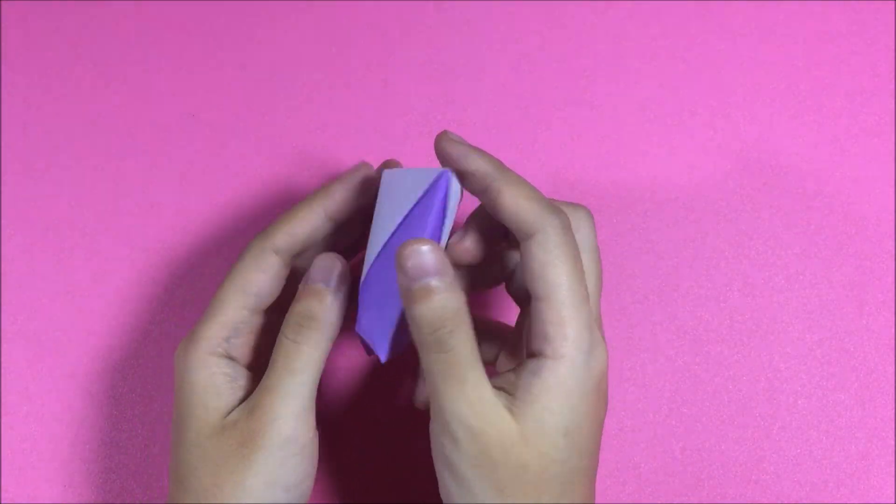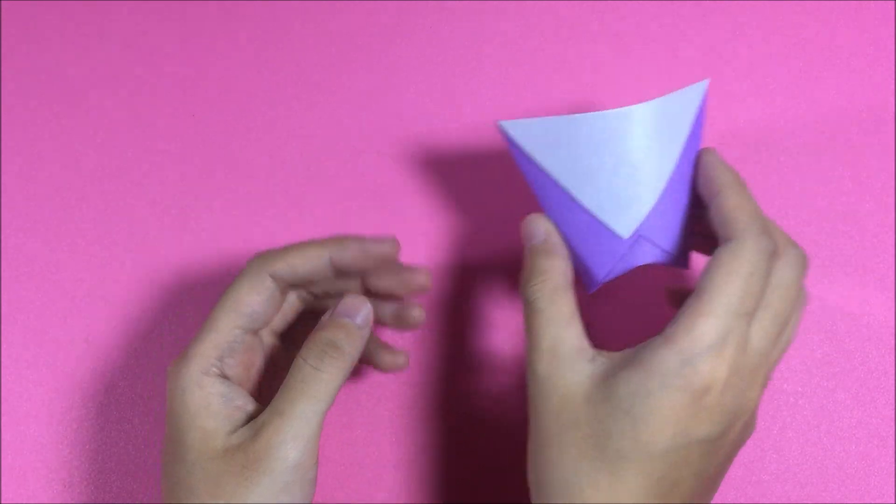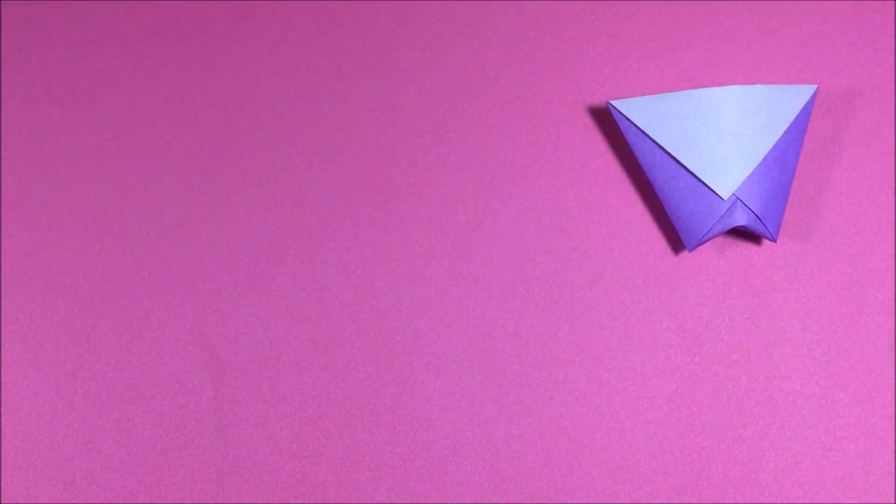Hello everyone! Today I'm gonna show you how to make a paper cup. If you're new to our channel, please consider subscribing for more DIY crafts. And now, let's get started!